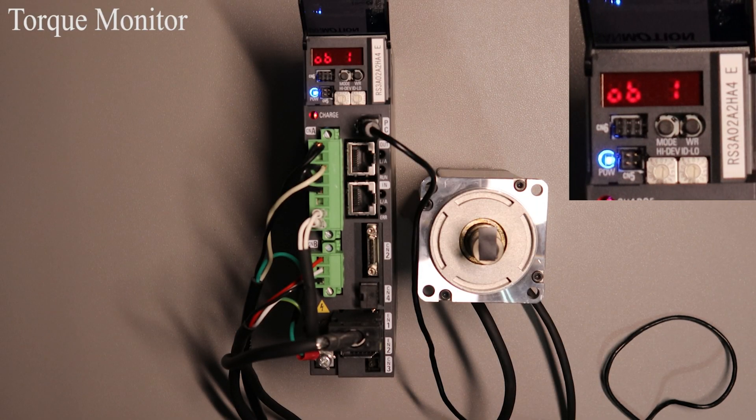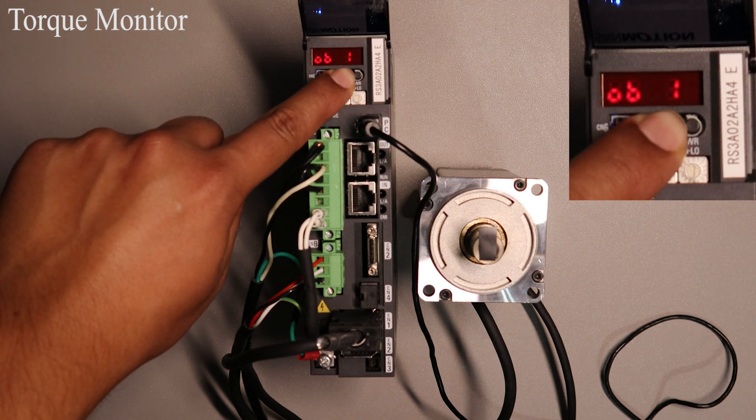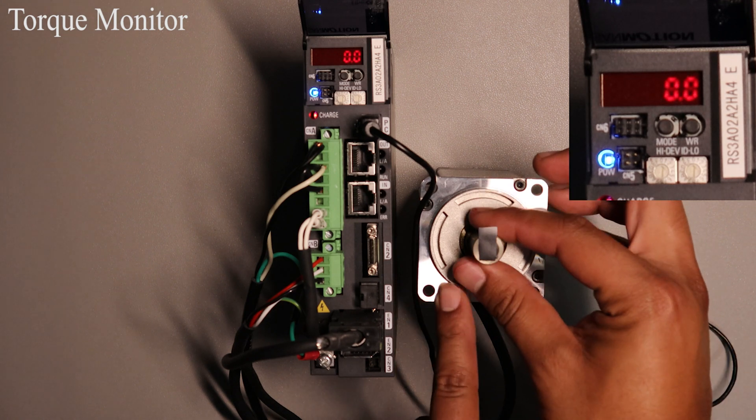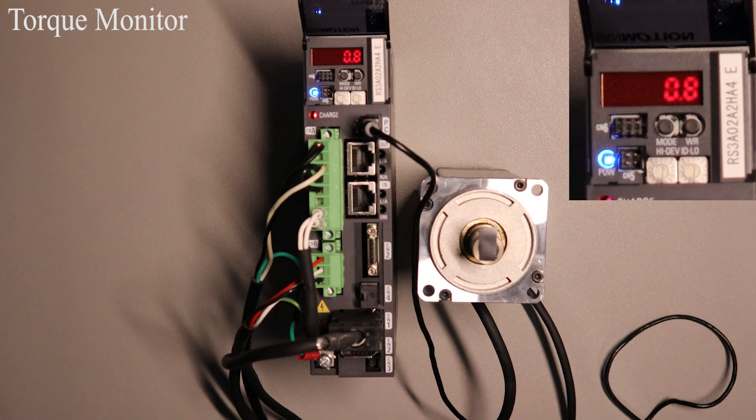Lastly to view your torque monitor you will need to change the ID value to 17. Press and hold MODE until 17 is displayed. Once you get there press WR once and the value will be displayed. The value is zero at the moment; however if I turn the motor on and try to move the motor shaft you will see the value change. This value is a percentage torque of the motor. This concludes my video on how to use the digital operator on our RS3 EtherCAT drive.